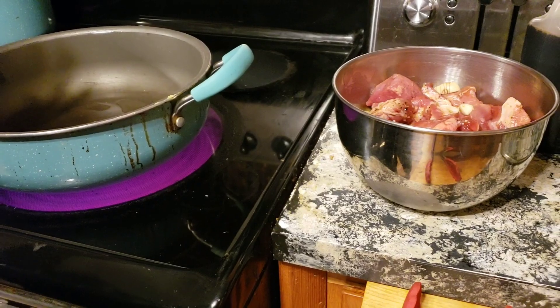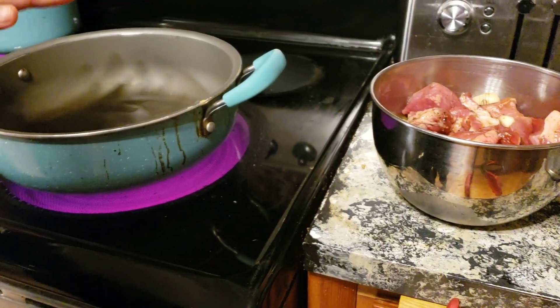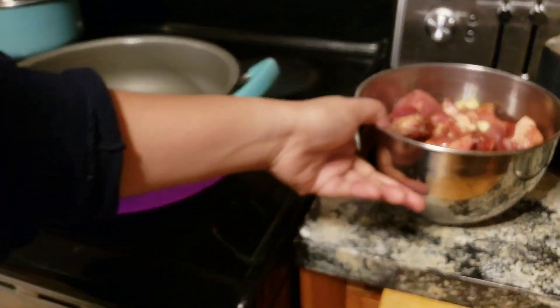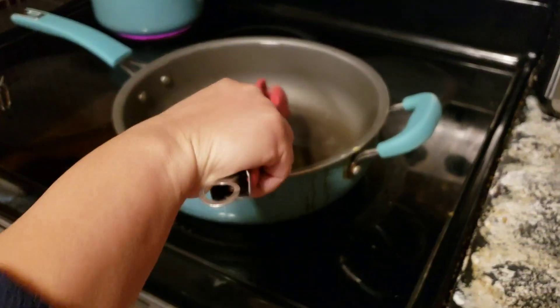Now, after our marinade has been sitting for a few minutes, we should have a hot pan with hot oil in it. So now we can transfer our meat. We have to do it very, very slowly because we don't want oil splattering at all.